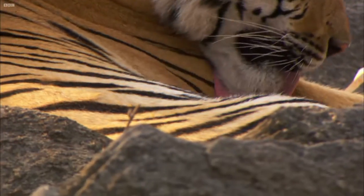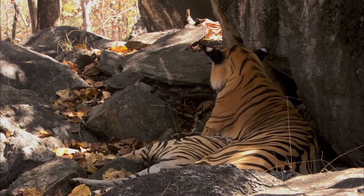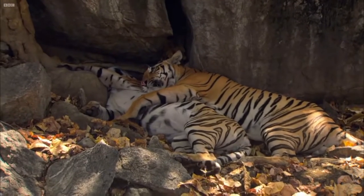Today habitat destruction, human population growth, and a demand for tiger parts threaten the tiger's survival. However, conservation efforts are making a difference. The art supplies that you need today include pencil,